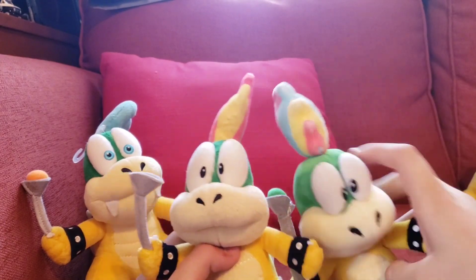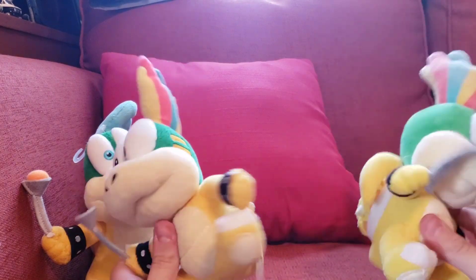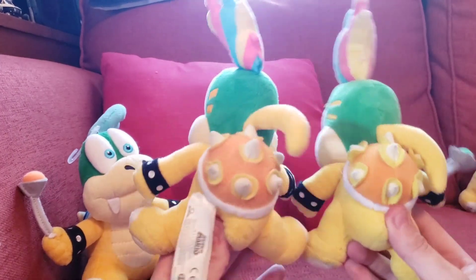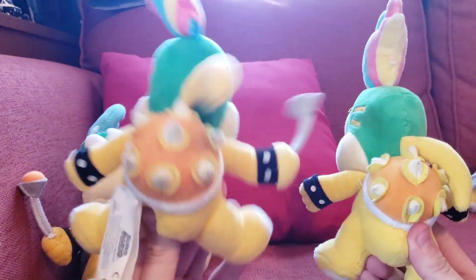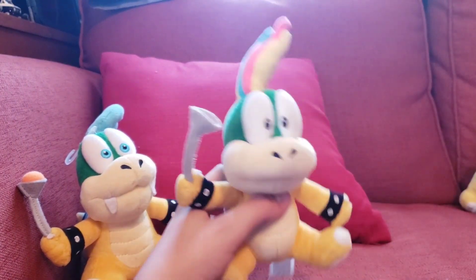Still, this Lemmy is amazing. The fake one is all ripped right here, and the hair is backwards — seriously, everything about it is messed up. Look at the shell and stuff on the official one: so much nicer. I'm actually really happy about that.